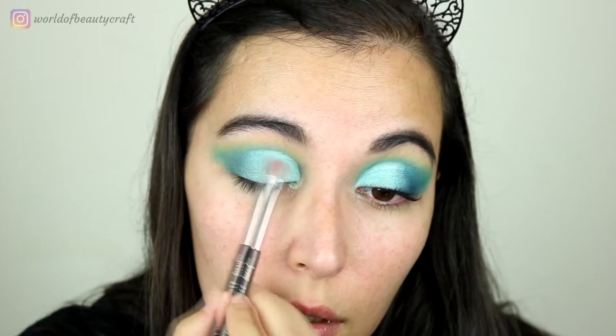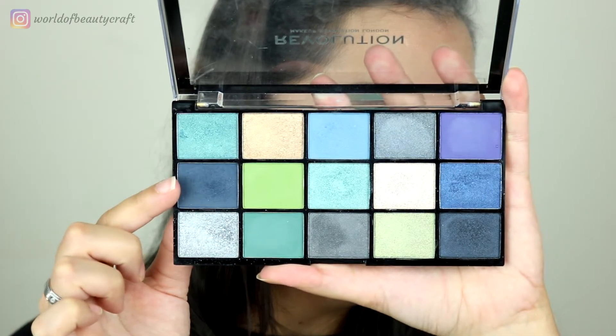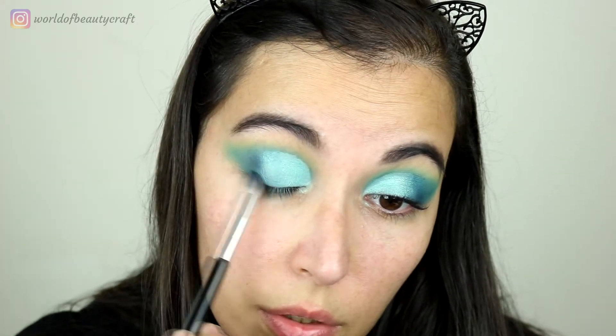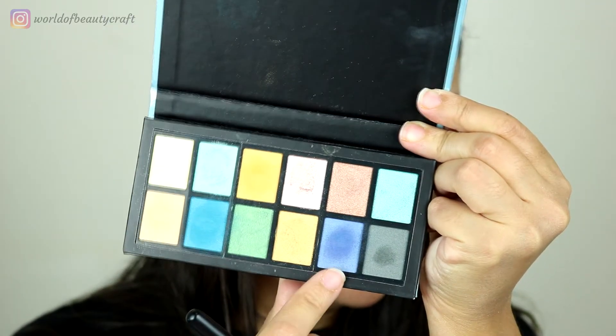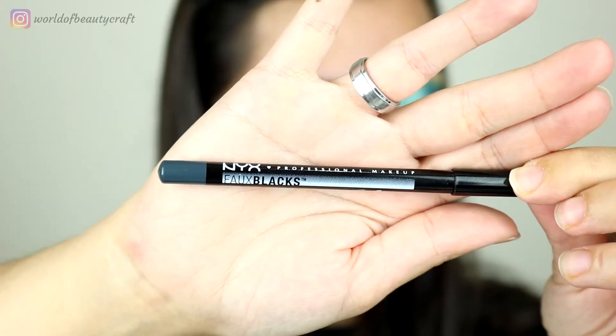Through the inner part I'm taking a shimmer that is much lighter, and I'm also blending it a little bit on top of the other shimmer. Then on the outer part I wanted to give it a little bit more depth, so I'm using just a little bit of this dark blue, focusing it on the outer corner, bringing it a little bit on the lash line, and blending it out with a little more of that shade.